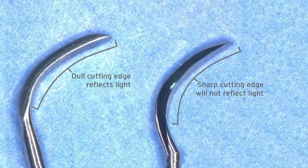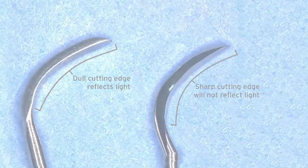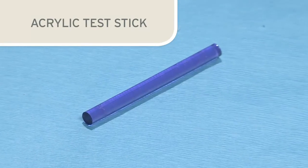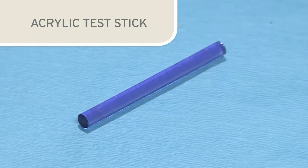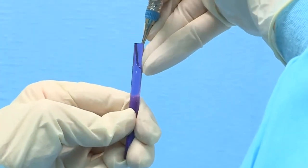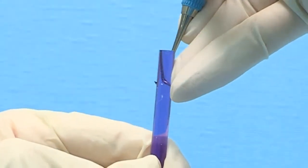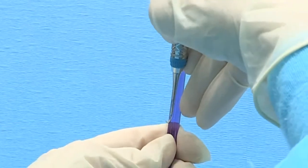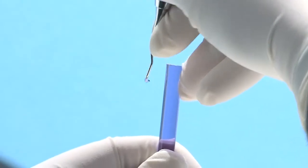It is helpful to use loops or a magnifying lens when inspecting instruments for signs of dullness. A hard acrylic or plastic test stick can also be used to determine the sharpness of the instrument. When the proper testing procedure is followed, a sharp blade will grab or bite the surface of the plastic test stick, and the clinician will also hear a ping or metallic clicking sound. A dull blade will slide over the surface of the plastic test stick.